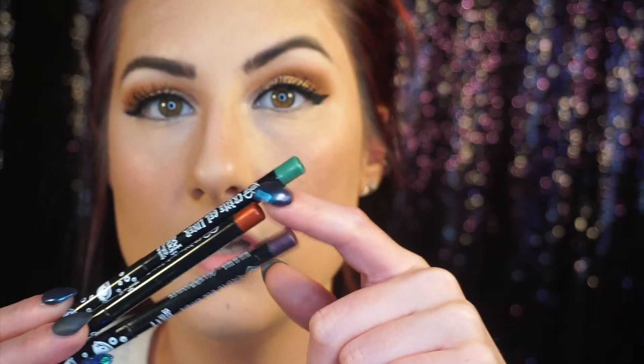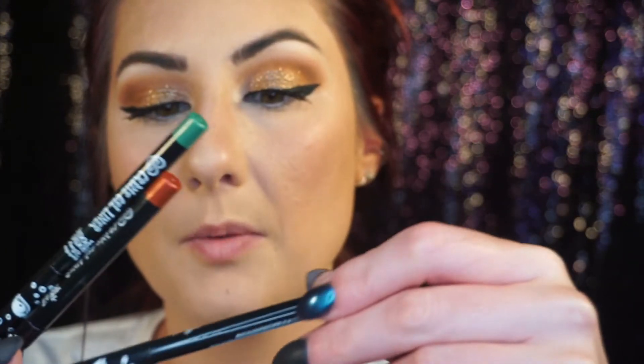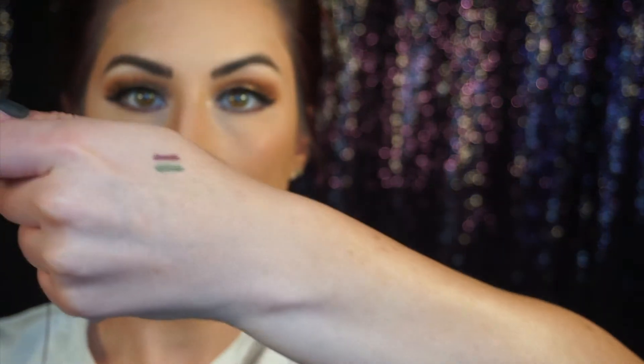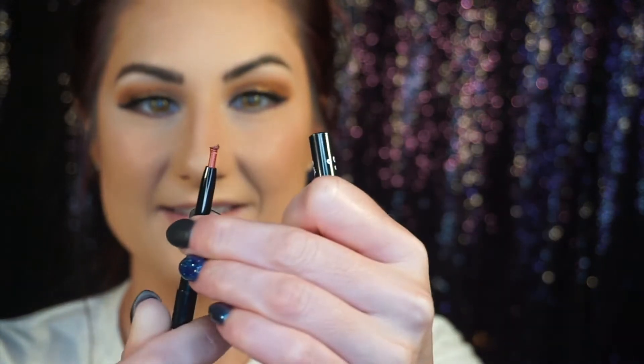The green one is Black Flame Candle, orange is Sistas, and the purple one is Trick or Treat. Look at the tube — it has little eyes on it, that's cute. So that one's Trick or Treat, this one is Black Flame Candle — it's green — and then we have Sistas. What the heck? The top of this one is kind of jacked; I don't know what happened. It's very pretty though — that might be my favorite one so far. Something very strange was going on with the top of that one. So those are the colors.